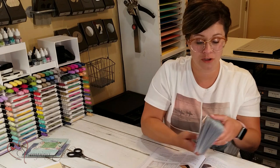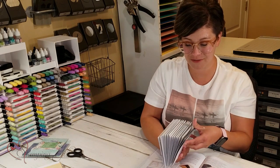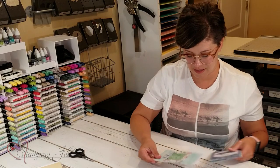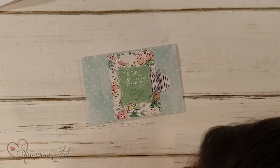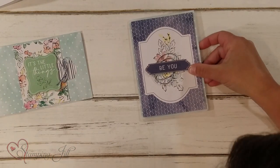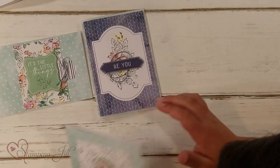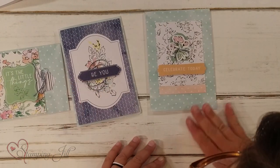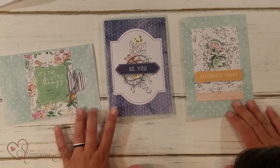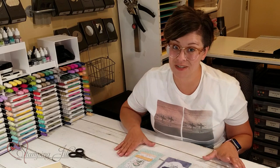I made 20 cards — do you see all these fun cards you can make using this set? I want to show you a few of the ones I've made. I have this one — it's 'Little Things.' 'Be You' and 'Celebrate Today.' So cute, so fun. These are a few of the designs.